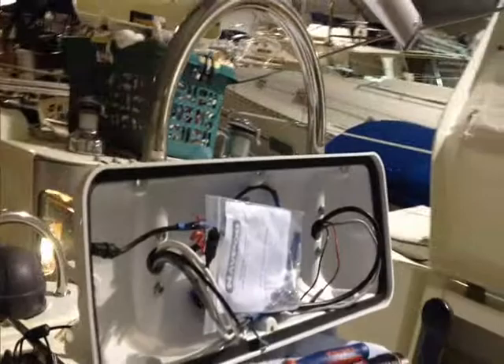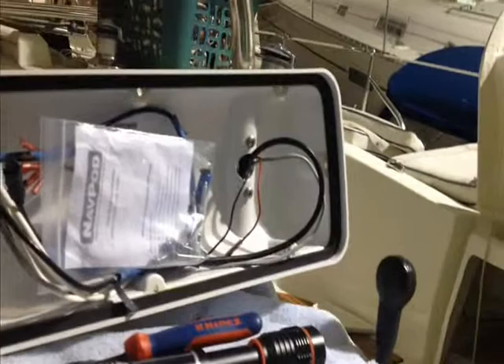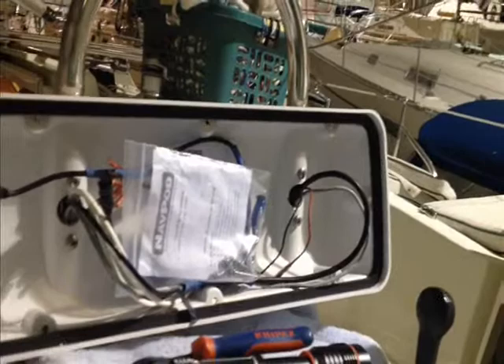I just want to show you how the helm is shaping up here. We've got our new helm pod mounted, which is looking real nice. The autopilot's going to go in the left side, port side; the 741 Garmin in the center; and wind will be on the starboard side. But the wind will also be tied into the Garmin via NMEA 2000, so you'll actually be able to have a wind display on the Garmin as well, which is kind of nice.